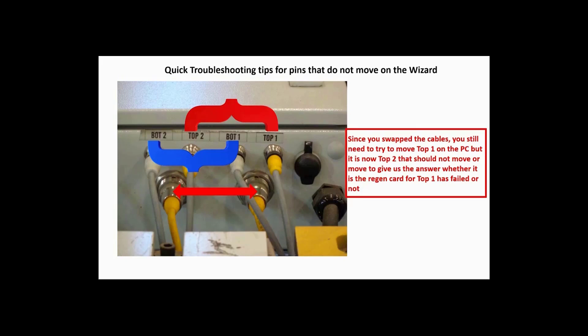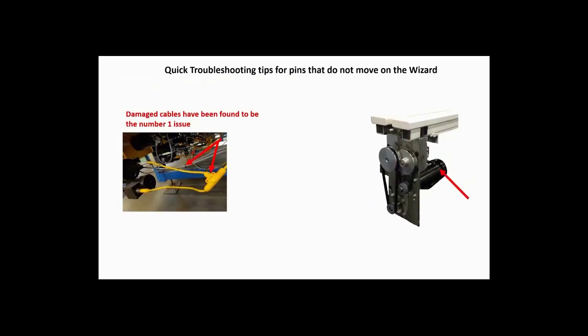If top two does move, then the region card is good and the problem is outside the electrical box. This leads to a bad brush in the motor, a bad motor, or a mechanical issue.